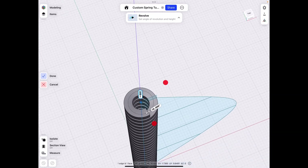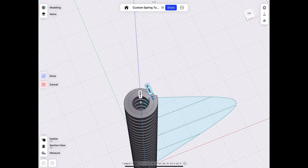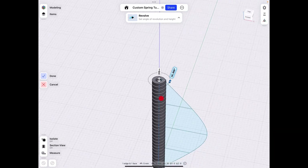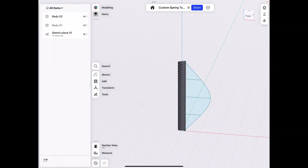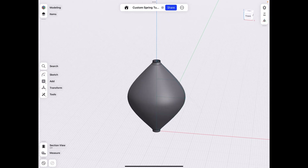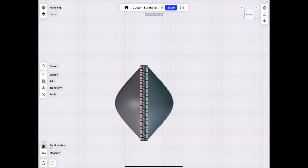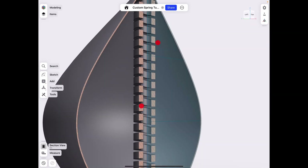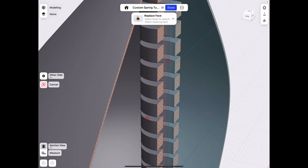I want it to extend all the way to the edge, so let's move that over manually — that's going to be 10,080 — so we didn't have to do any calculations, we just line it up with the face. Click Done, then unhide our first body, click the front plane again, and click Section View on the bottom left so we can go inside the project.